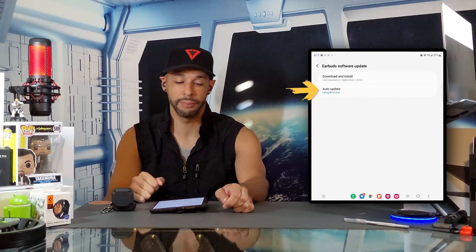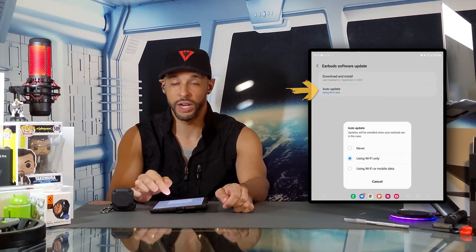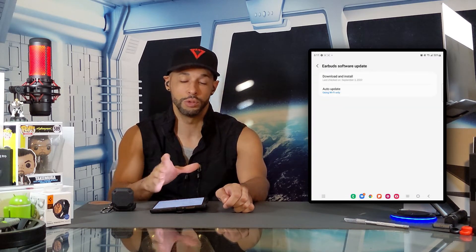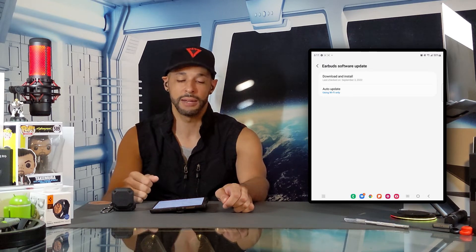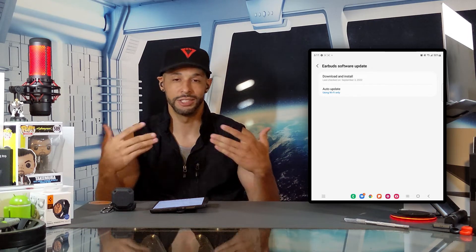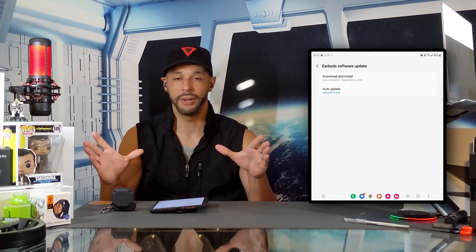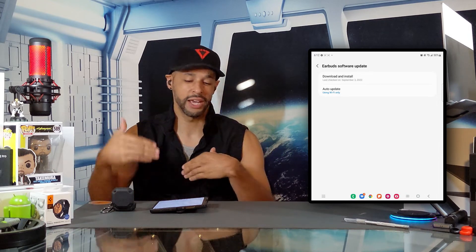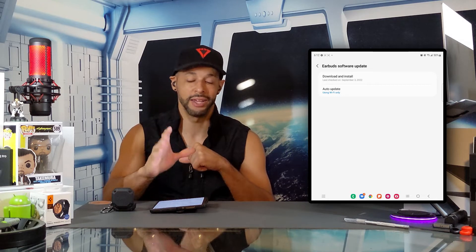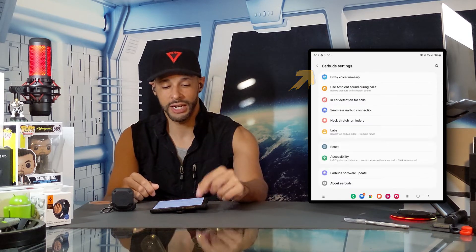If you tap the auto update option you can choose never, using Wi-Fi, or mobile data. The reason you still want to know how to do a manual download and install is that although auto update works well, there may be times where it doesn't trigger at just the right time. If your Galaxy Buds 2 Pro are acting up and you want an update but auto update hasn't kicked in yet, you can manually check by tapping download and install. We can then exit this page by tapping the arrow in the top left corner.